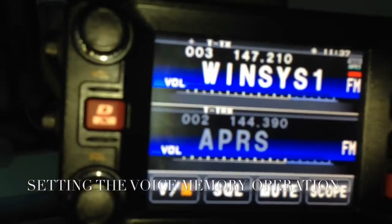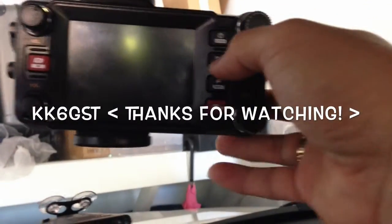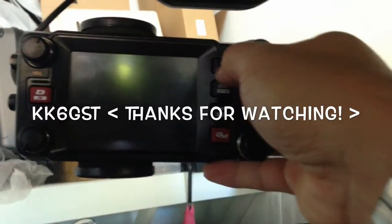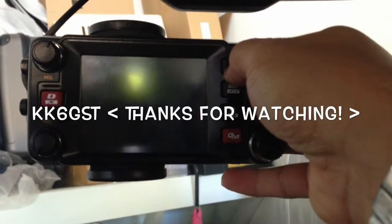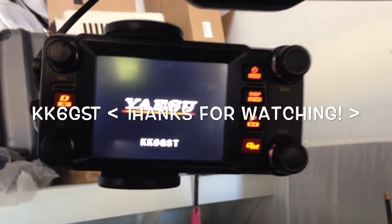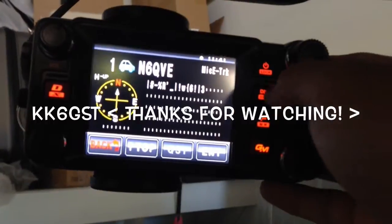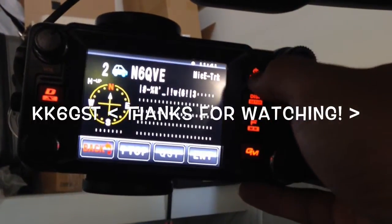We're going to test the voice synthesizer by turning it on and see if it works. All right, this is KK6GST — thanks for watching.